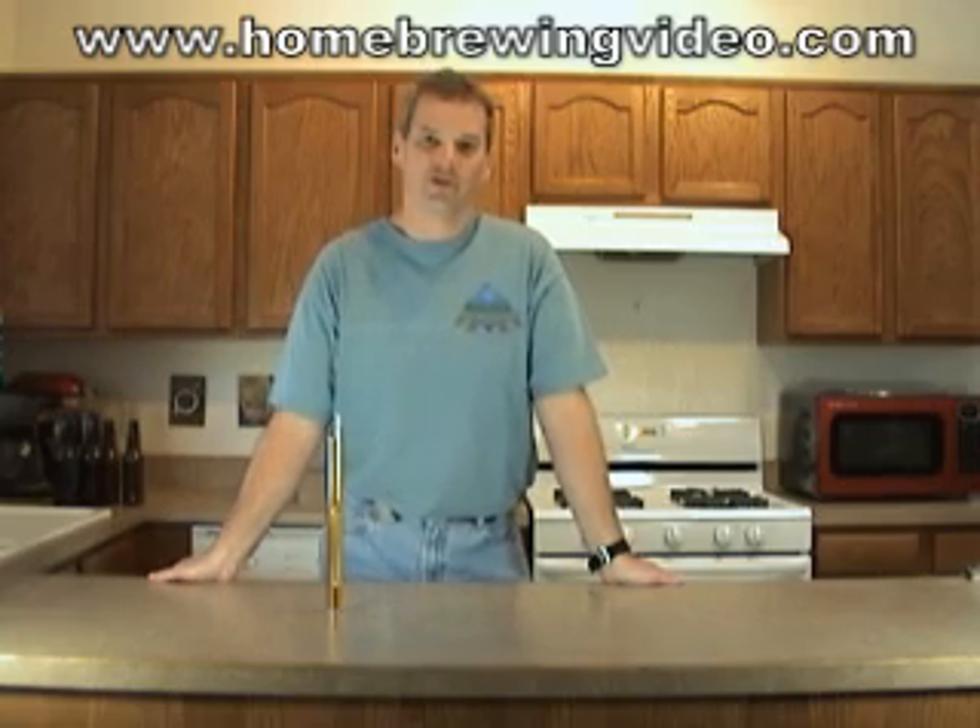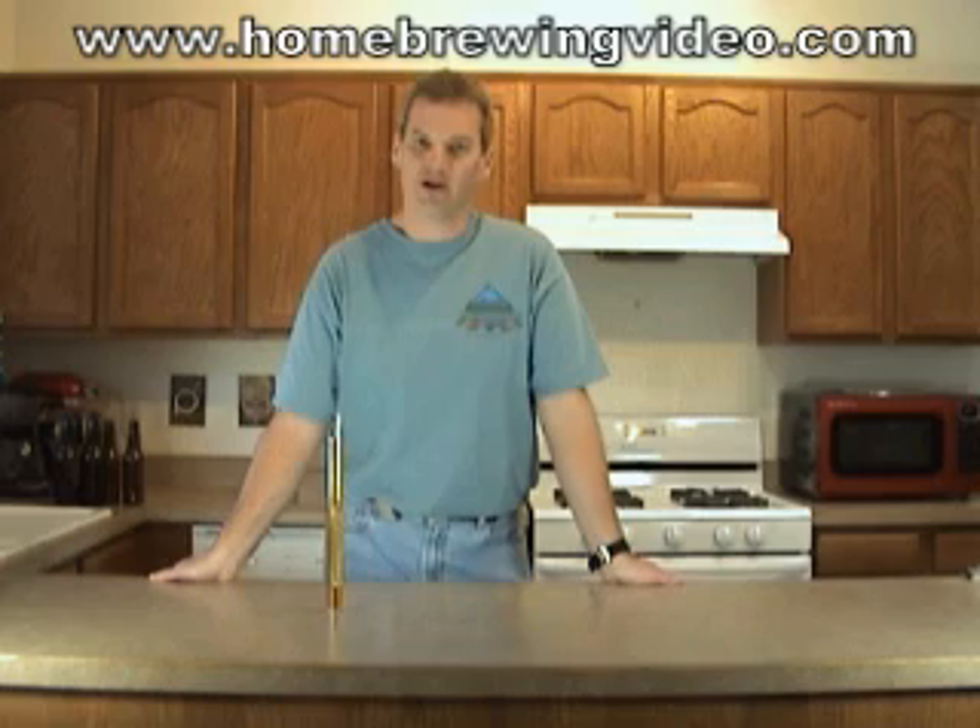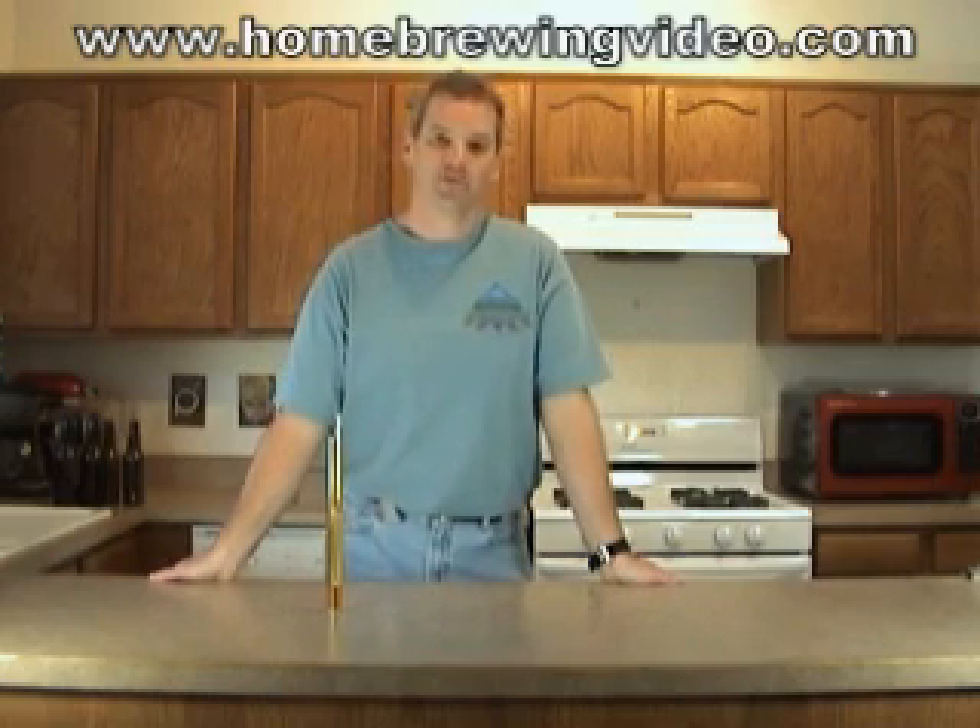Hi everybody, this is Scott with Homebrewers Outpost and Homebrewers.com. It's been about a week since I brewed my last batch of beer and I think it's about time to bottle, but to be sure I want to check my specific gravity.